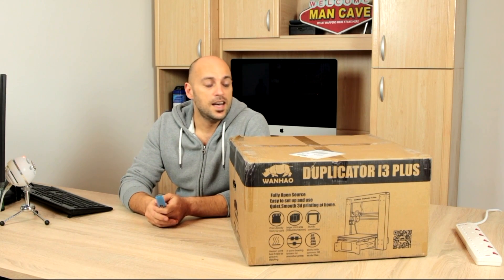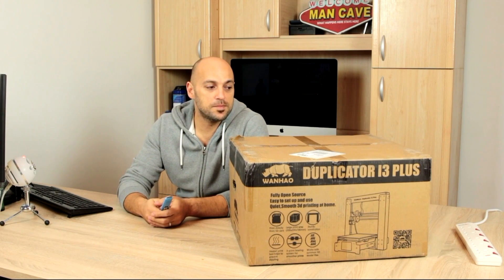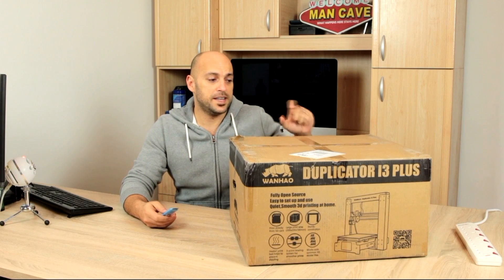But the more research I did, the more I saw that there is quite a huge following to it. There are huge forums online. So I figured yes, this is actually a good printer to have and also a very good printer to improve on, because it still has a few quirks which a lot of people seem to find fixes to. So I figured, why the hell not? Let's get one.